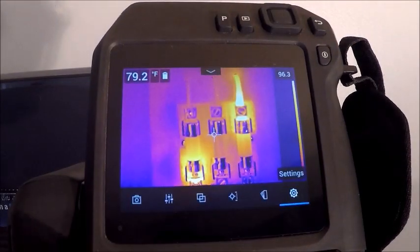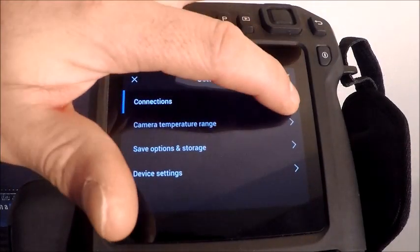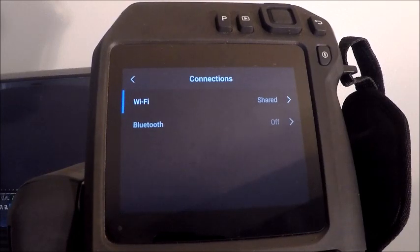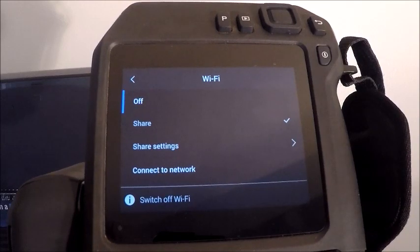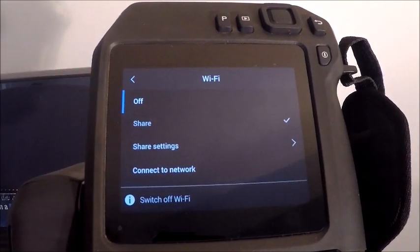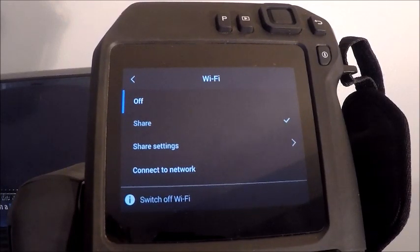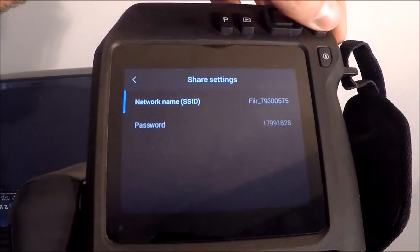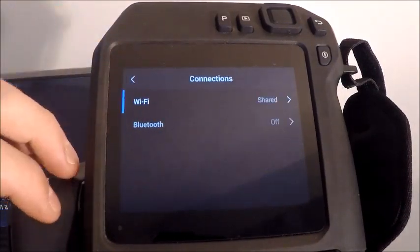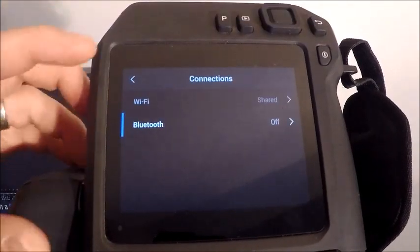Getting into our settings menu on the far right, we have our connections section, which shows details about Wi-Fi and Bluetooth. Each camera has a specific passcode for connecting to devices. With mine set to share, I can turn on my phone, connect to the camera's Wi-Fi network, and view or control it. Here you can see your password and camera SSID. Bluetooth is fairly simple — on/off — and you can pair two different devices.